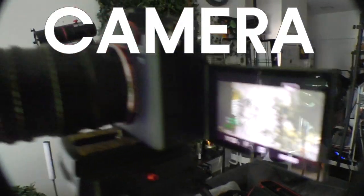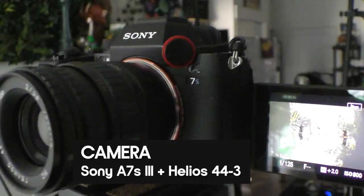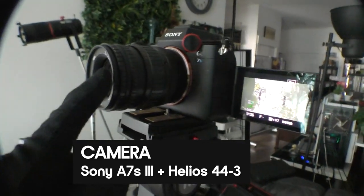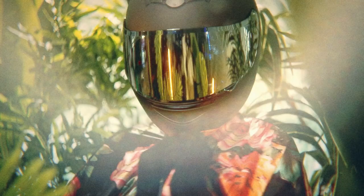For the camera we're using once again the A7S Mark III along with the Helios 44-3, and what that's doing is creating a really unique kind of haze — a nifty washed-out look.